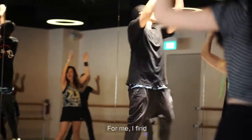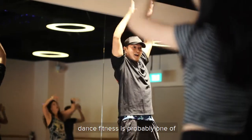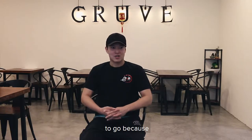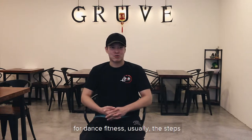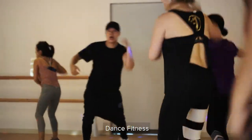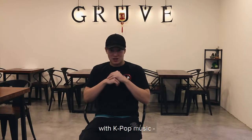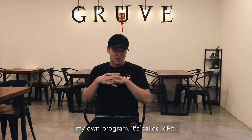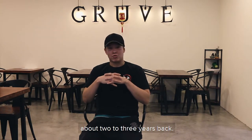For me, I find dance fitness is probably one of the easier ways to go. I combined dance fitness with K-pop music, and that's when I started doing my own program. It's called K-fit, about 2 to 3 years back.